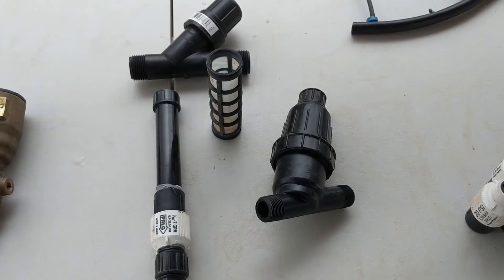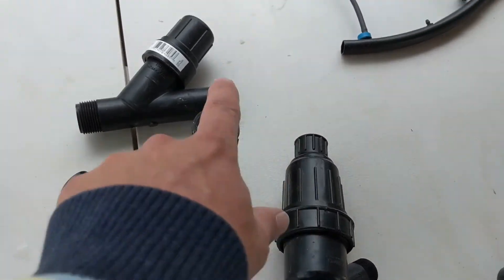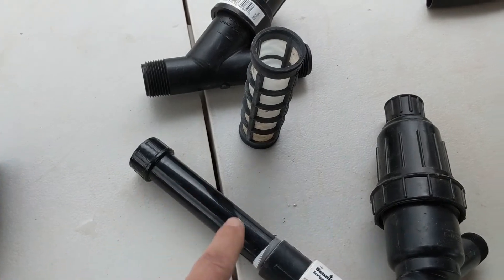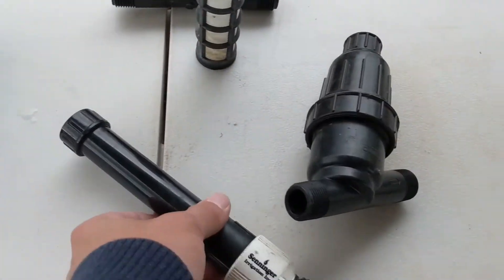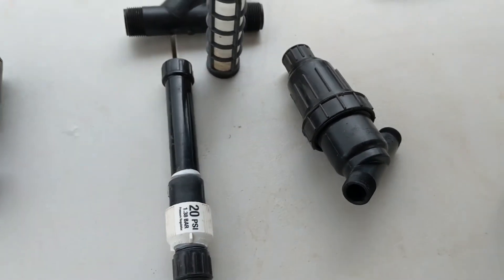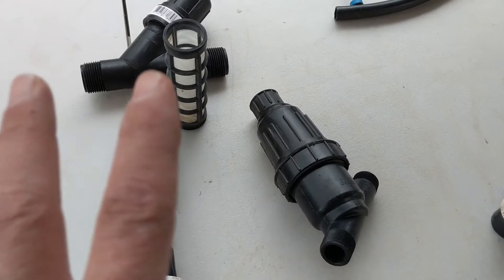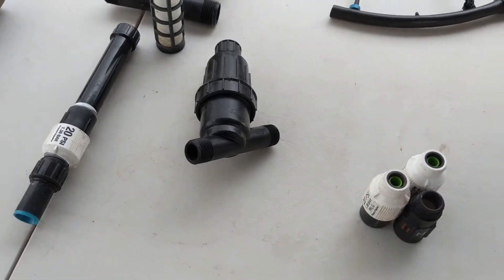The third component and a very important part of your irrigation system is some type of filter. We have the classic Y-filters, which have a cylinder filter inside — you can see how dirty this one is — and also straight inline filters that hook up well to hose-bib timers. Filters are very important, especially with hard water and calcium buildup, because they prevent your emitters from clogging and getting calcified over time.